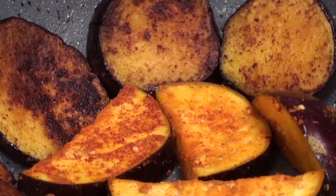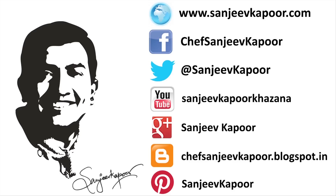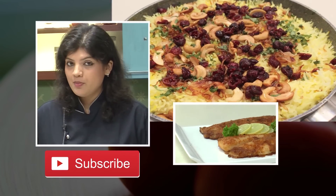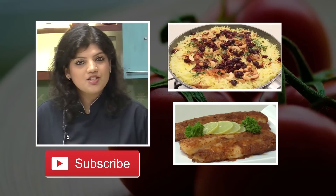Believe me, you have to make masoor ki dal — just plain simple tempered masoor dal — steaming hot rice, and about 2-3 pieces of begun bhaja per person. You will easily gulp it down and be very very satisfied. It is a brilliant combination. Do give it a try and let me know how you like it. I'm sure you all love our recipes, so to stay connected, please don't forget to subscribe to our channel Sanjeev Kapoor Khazana.